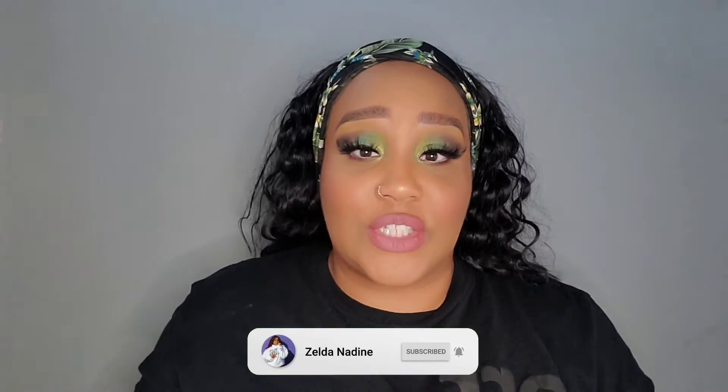What's up beauties and cuties, welcome back to my channel! If you're new, my name is Zelda Nadine. Make sure you hit like, subscribe, and turn on the bell notification so you can know more about this channel and the beauties and cuties gang.